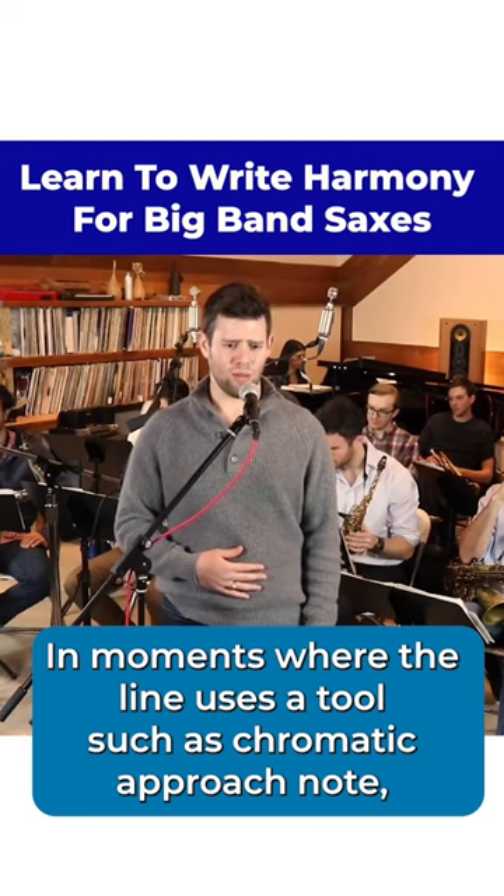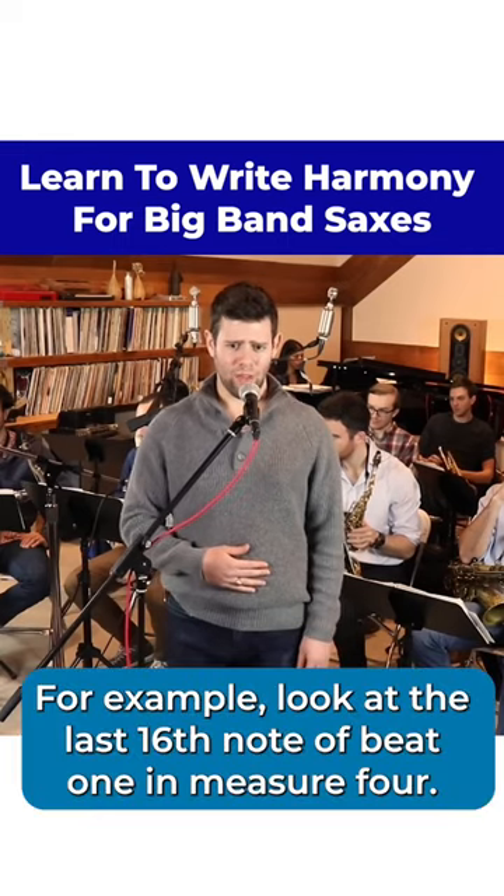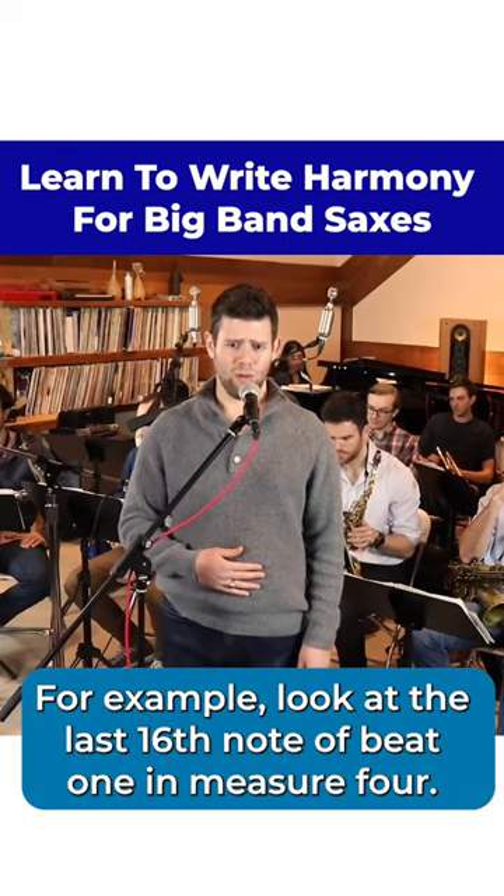In moments where the line uses a tool such as a chromatic approach note, it's okay in that moment to use a chromatic passing chord. For example, look at the last 16th note of beat 1 in measure 4.